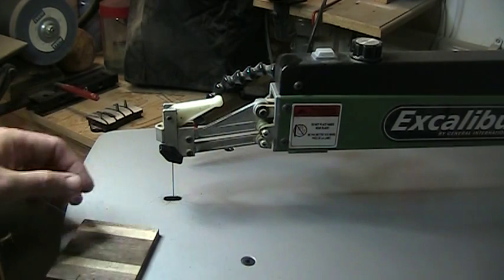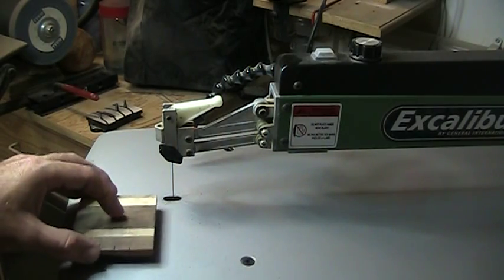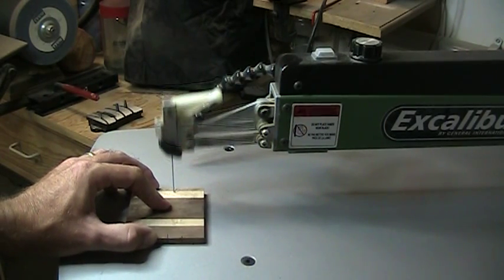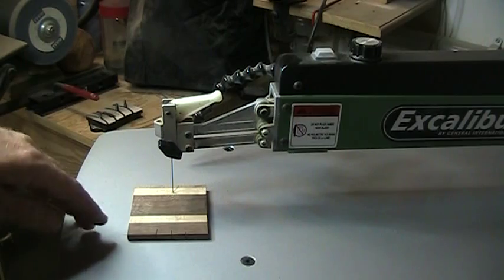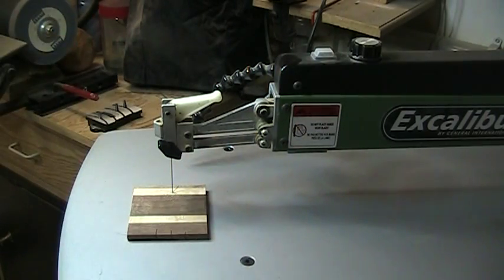You have now effectively changed the cutting plane of your saw. It no longer cuts from front to back and now cuts from left to right. In doing this, you can see that you now have an infinite depth — well, until it hits the wall. Just a quick tip for you. Give it a try, guys. Thanks for watching.